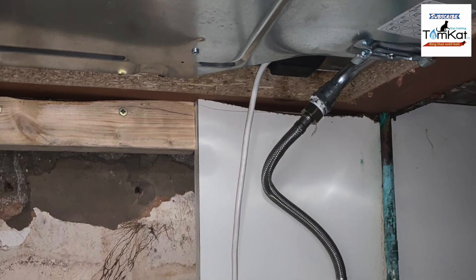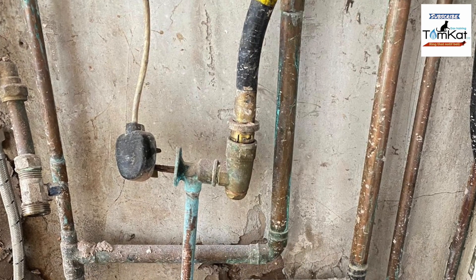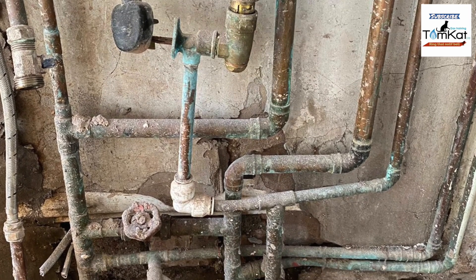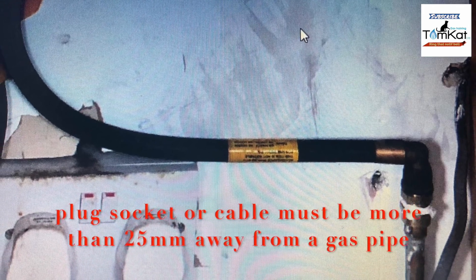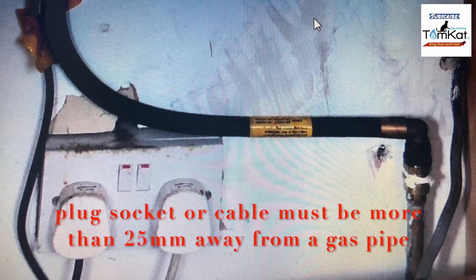This cooker hose is pointing upwards instead of downwards, but that's not the worst of it — there are push-fit fittings on a gas installation. We said don't have the cooker hob too close to an electrical socket — what about resting your gas pipe on the actual socket itself?